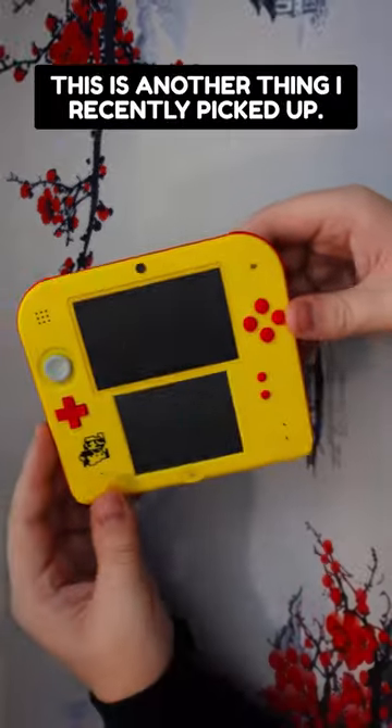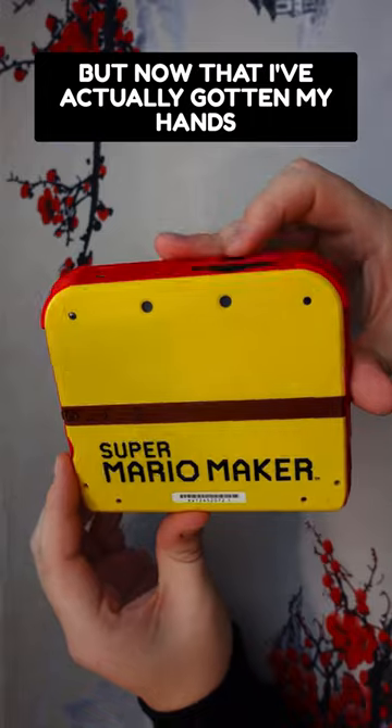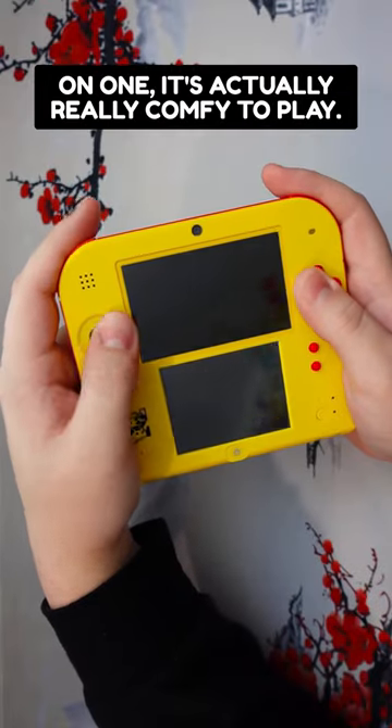Then we had the 2DS. This is another thing I recently picked up. I remember when this was announced I did not love it, but now that I've actually gotten my hands on one, it's actually really, really comfy to play.